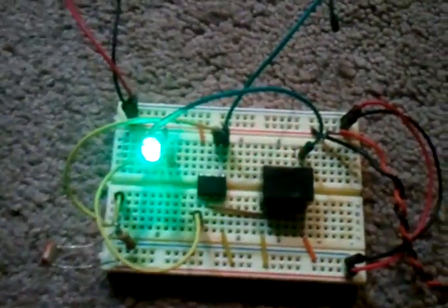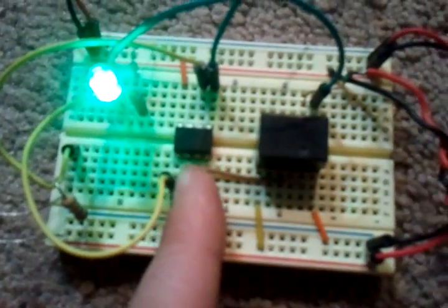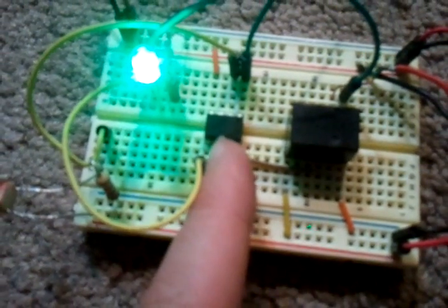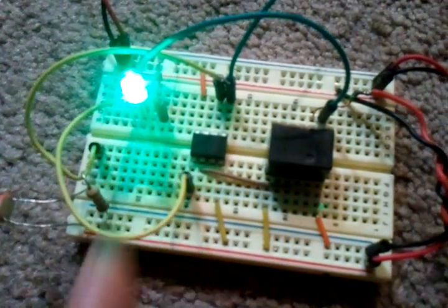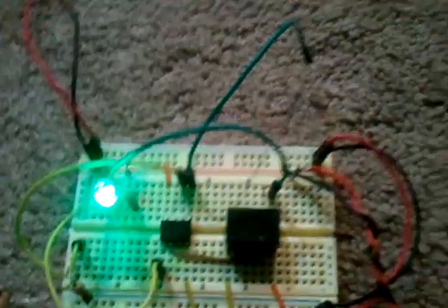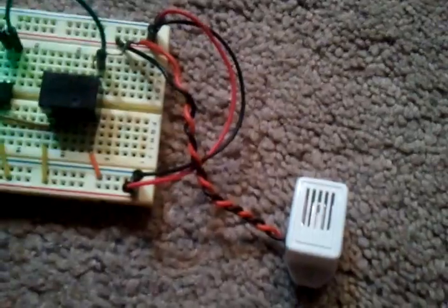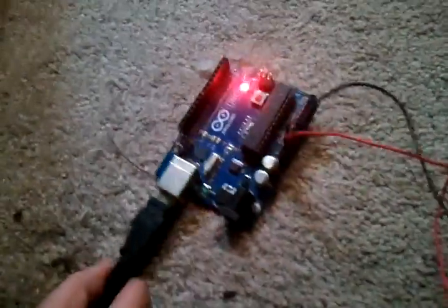I have here my laser alarm circuit, but as you can see, there is a difference. Right here I have an ATtiny85, I have the same relay, LED resistors, and a little photoresistor right there. I also have my buzzer down here, right there. I have my Arduino right here, just supplying the power to this.